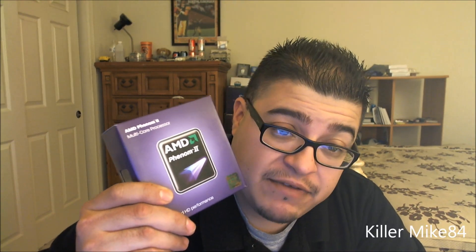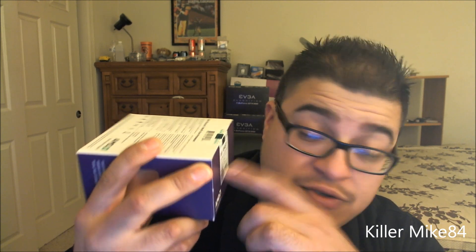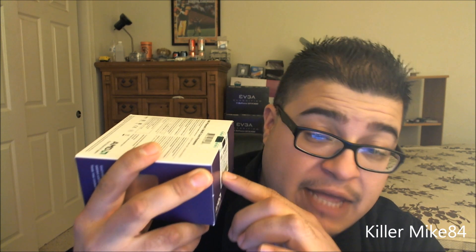This is kimmykid4 here back again. We're going to do an unboxing and review of the AMD Phenom II X6 1045T. This is a six-core processor — the lowest end of the AMD Phenom II six-core lineup. It runs at 2.7GHz with turbo boost up to 3.2GHz, has 8MB of cache total, and uses Socket AM3. It comes with the heatsink and everything included.